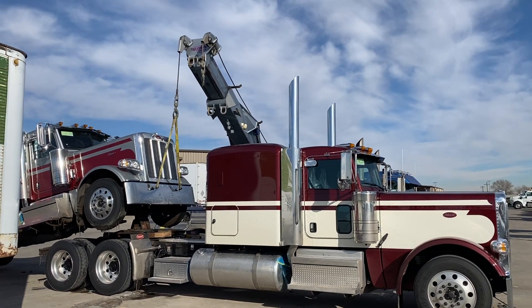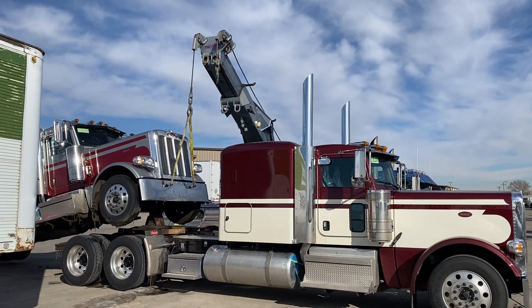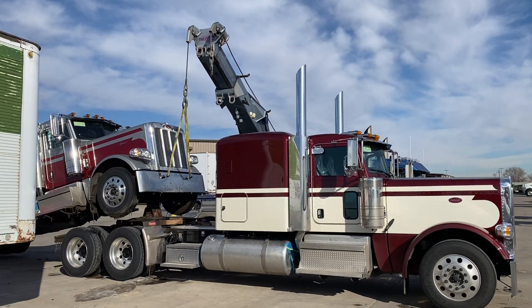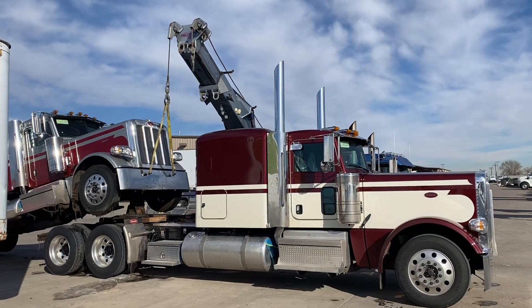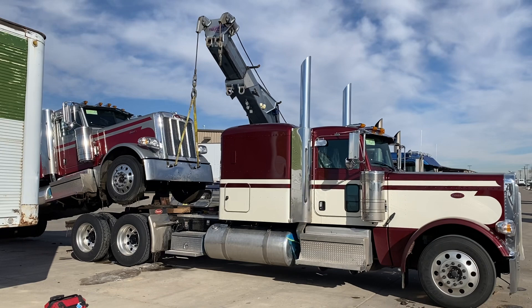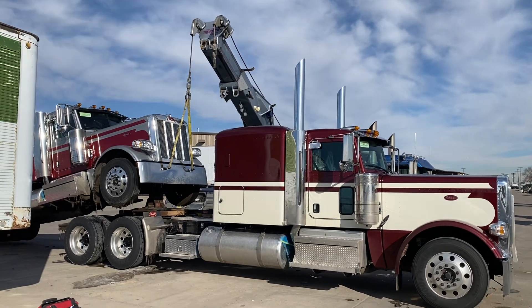Hey everybody, it's Keith with Rocky Mountain Peterbilt's Rush Truck Center in Greeley, Colorado. I just thought I'd show you how we un-deck these trucks when they come in. It doesn't matter what kind of truck it is — it's something we do every day here, but a lot of people have never seen it.